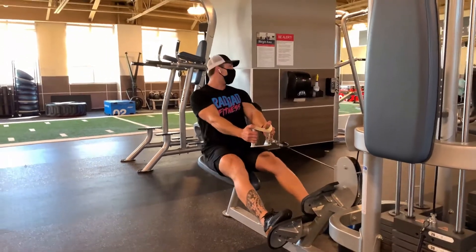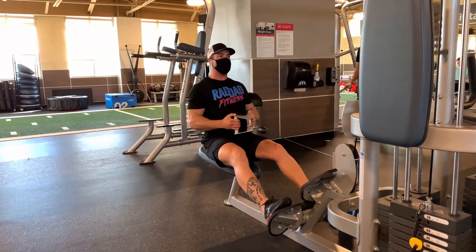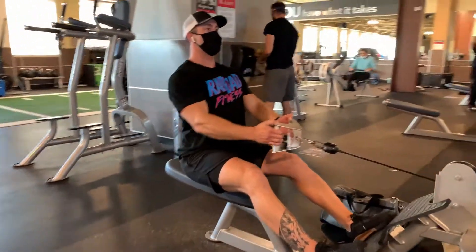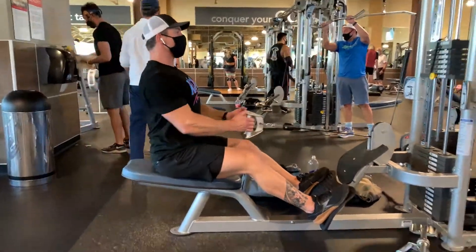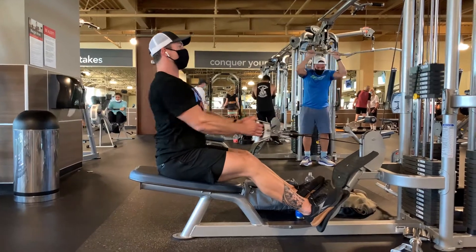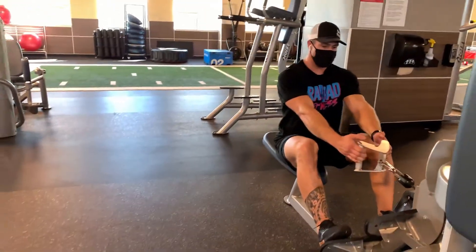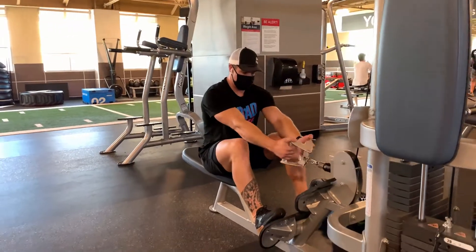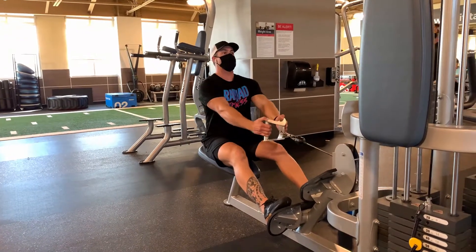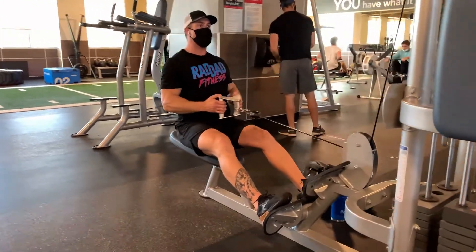Next movement we have is a seated cable row. You want to keep your back straight, shoulders down, chest up. Same thing — focus on pulling your elbows backwards. Your hands are just hooks, so you're just trying to pull the handle back into your belly button. Really focus on feeling your lats pull back and your whole back get a nice squeeze. You should feel this running right down your lats. Try to hit about eight to ten reps where it's getting pretty difficult towards the end.